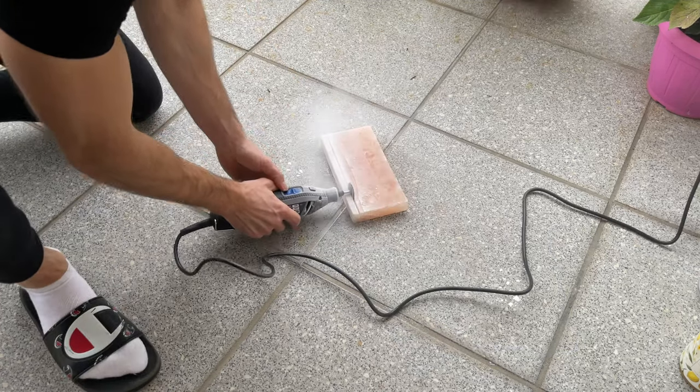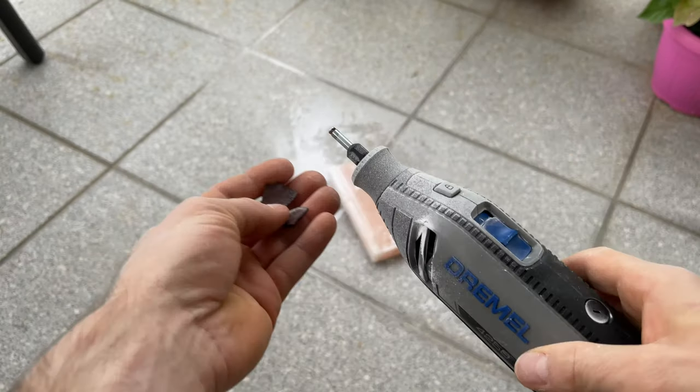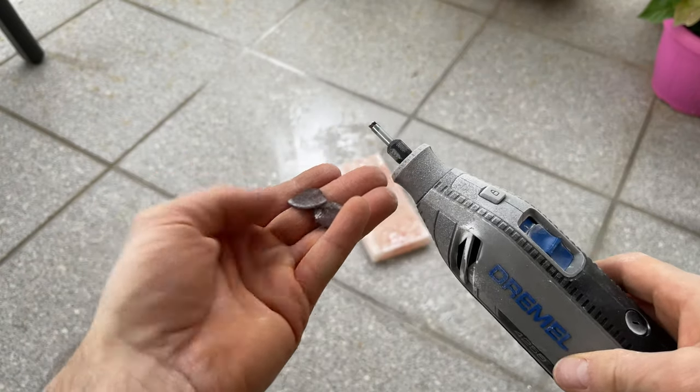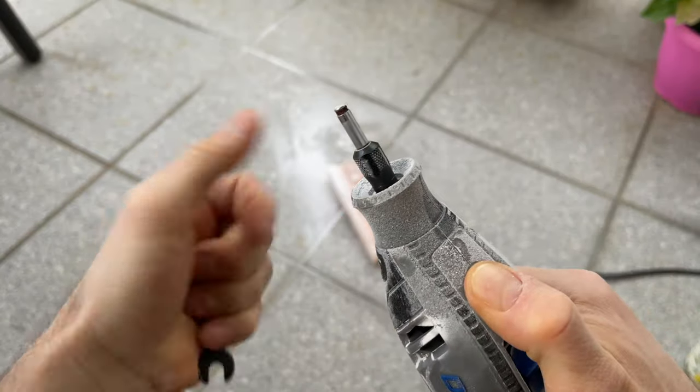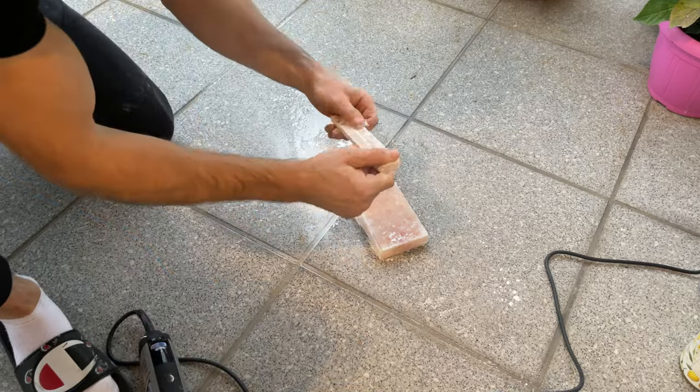It was going much better. The Dremel cut through the salt block like butter. The cut appeared clean and smooth, but I accidentally broke the cutter attachment. So I quickly replaced it with a new one and continued with hard work.